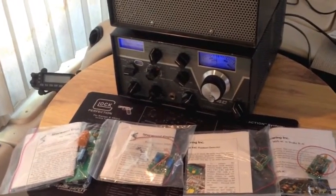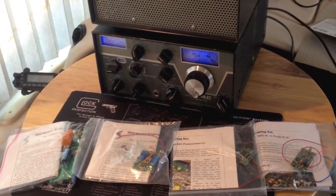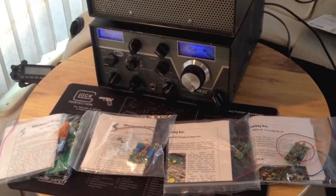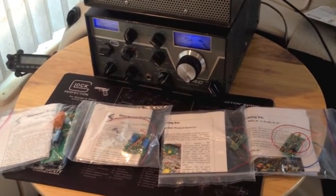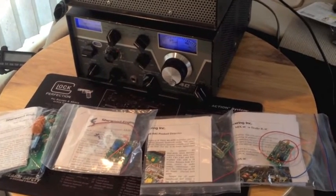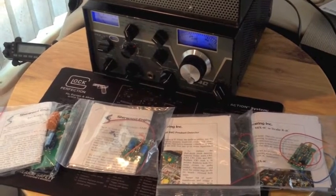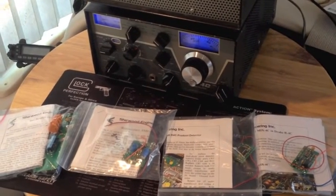They are the power supply, the Amp4 — that's for the audio — and the R4C product detector. And the Mix4, for the mixer replacement boards, as you can see there.